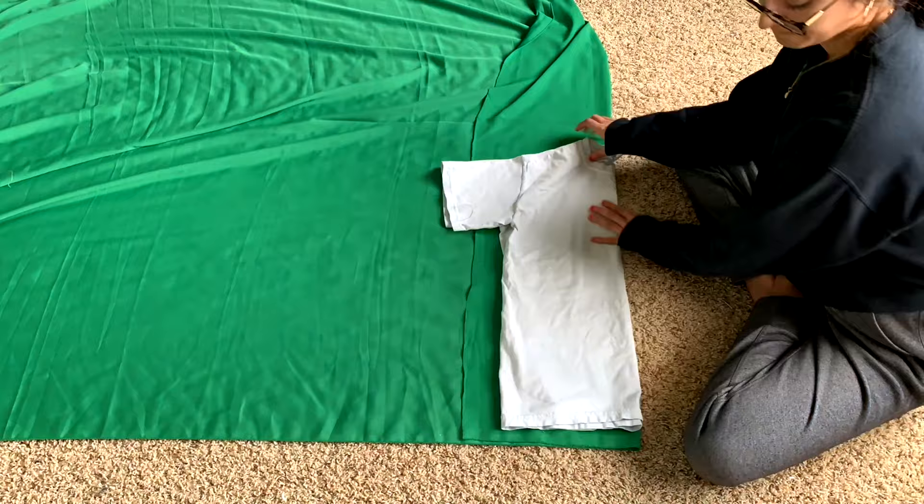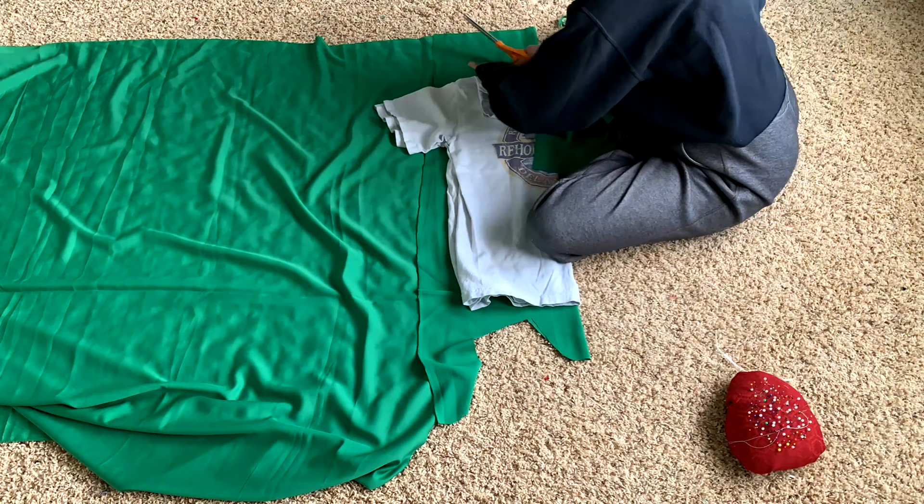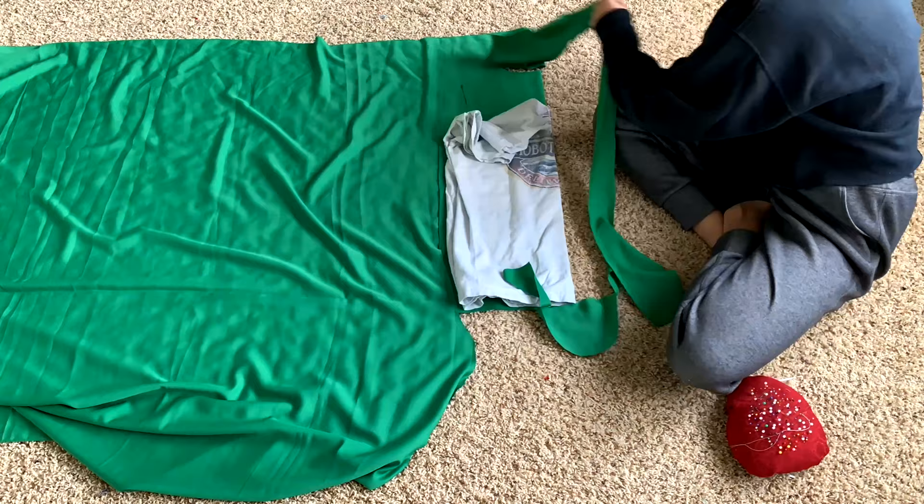To cut out the front piece of the blouse I folded my fabric in half, then folded my t-shirt in half so that the front was facing out, laid the t-shirt on top of the fabric making sure the folds lined up, and traced out the neckline, shoulder seam, armhole, and side seam. I did the same thing for the back piece, except this time the back was facing out instead of the front.